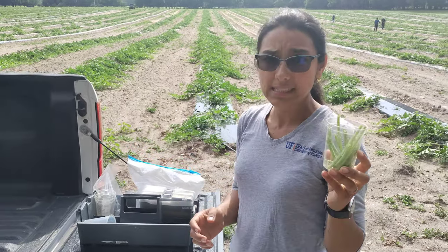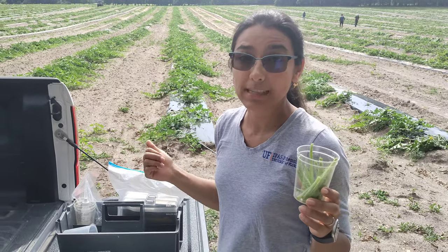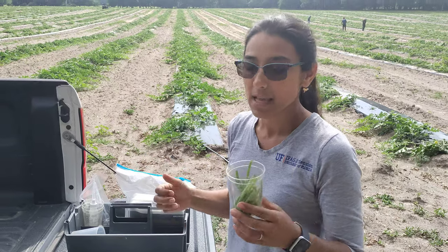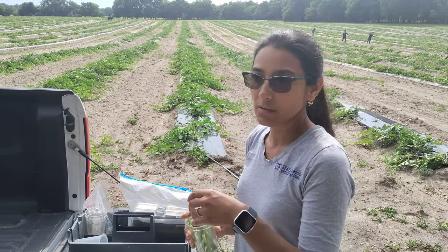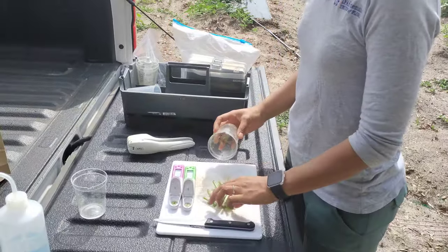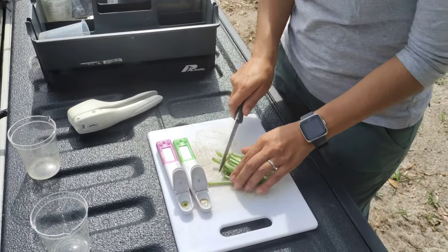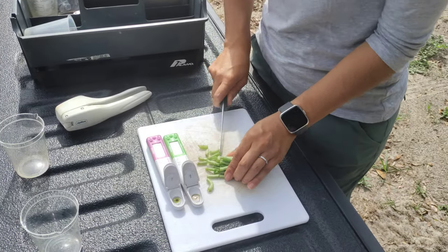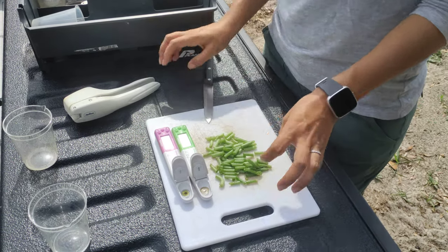So we collected petioles from watermelon plants and we're going to check the nitrate, nitrogen, and the potassium level inside the plants. Basically with this we want to tune up our nutrients so we don't give too much or too little to the crop. After you collect just like the leaf stems, you cut them to take a sub-sample of what you just collected.